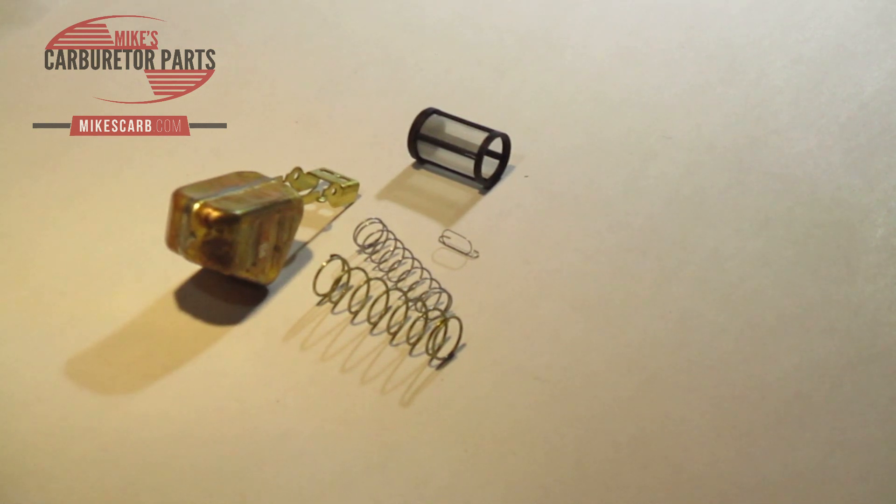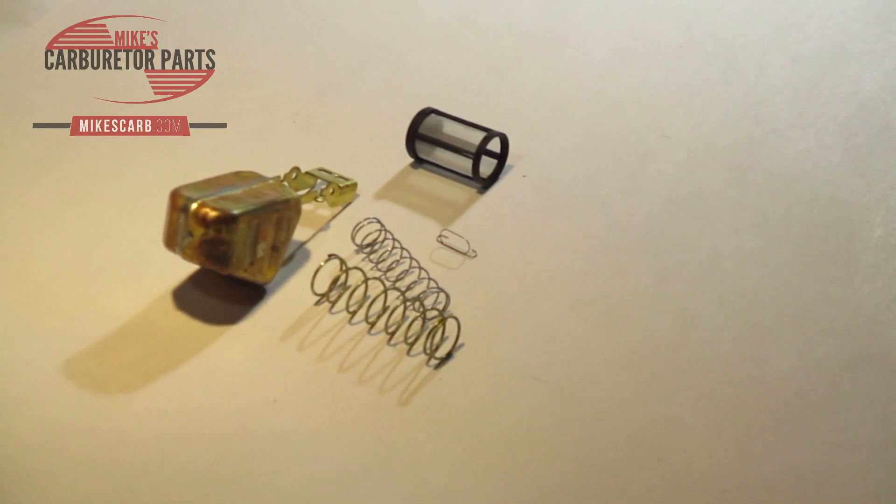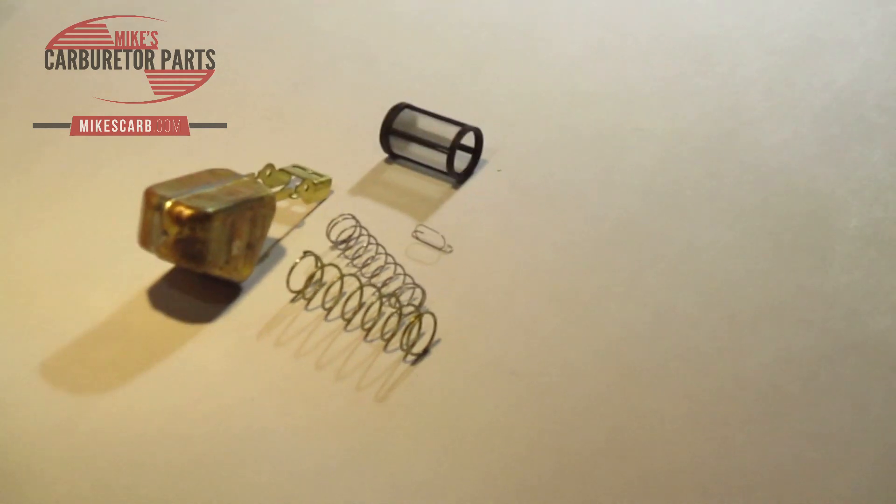So that's a premium kit. You can get this at MikesCarb.com — M-I-K-E-S-C-A-R-B.com. We appreciate your business. Thank you.